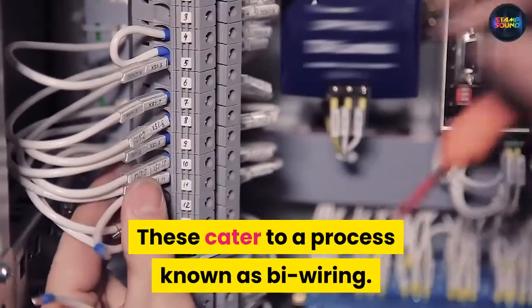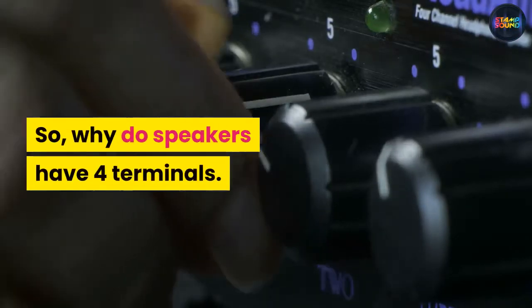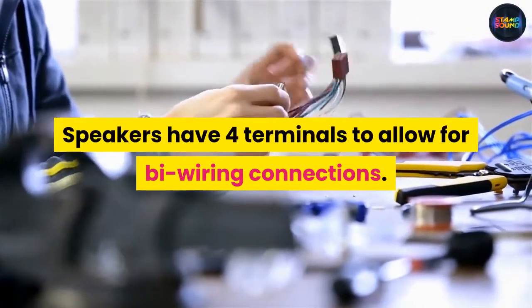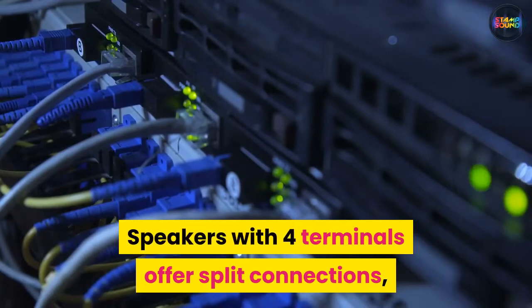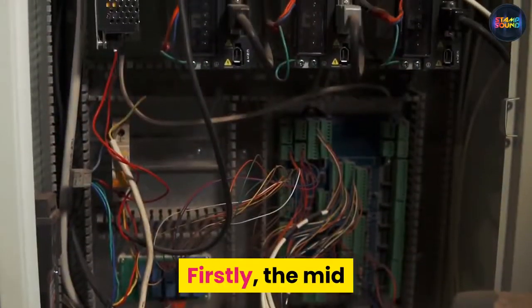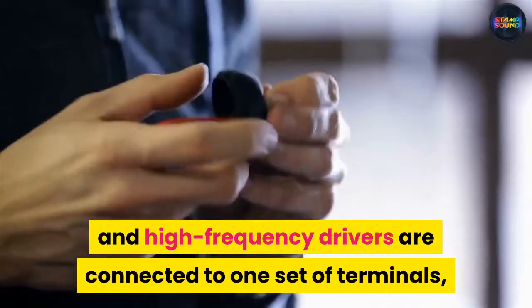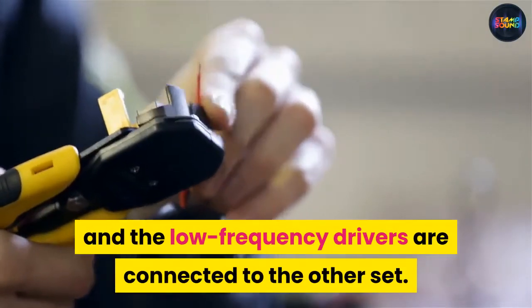These cater to a process known as bi-wiring. So why do speakers have four terminals? Speakers have four terminals to allow for bi-wiring connections. Speakers with four terminals offer split connections, which creates two sections: firstly, the mid and high frequency drivers are connected to one set of terminals, and the low frequency drivers are connected to the other set.